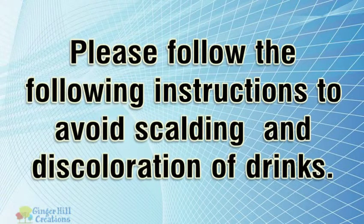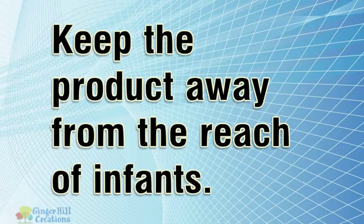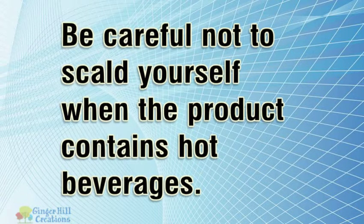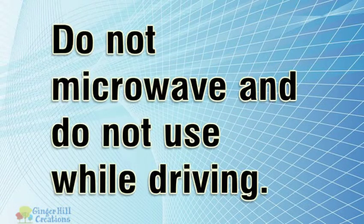Please follow the following instructions to avoid scalding and discoloration of drinks. Keep the product away from the reach of infants. Be careful not to scald yourself when the product contains hot beverages. Do not bring goods near heat sources such as gas heaters or cooking stoves.